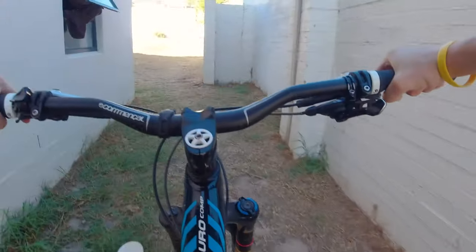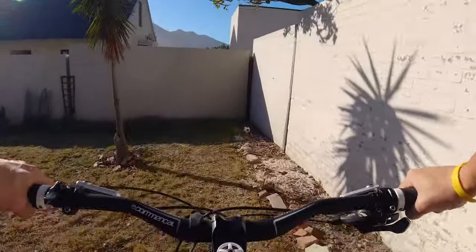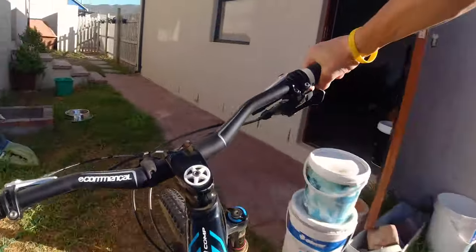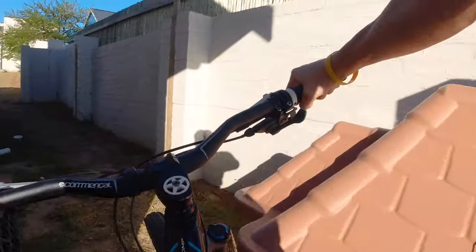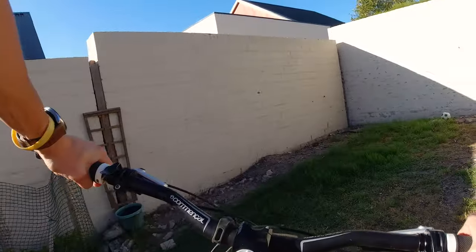It's quite rough again up here. That's the last one — go down again.